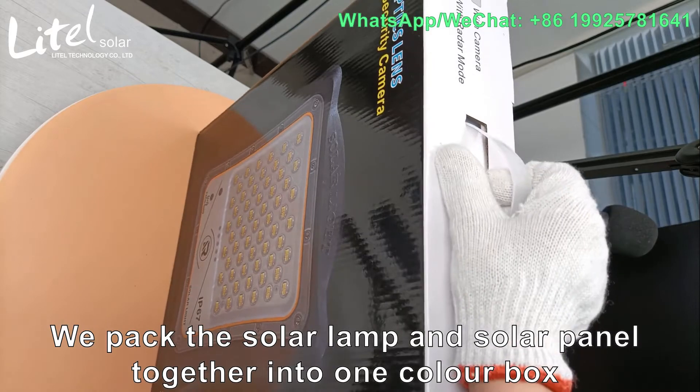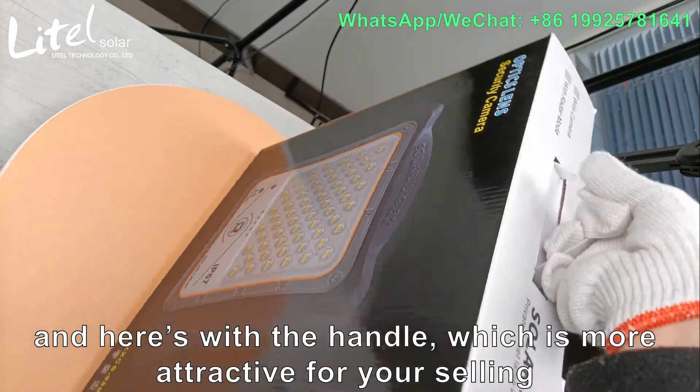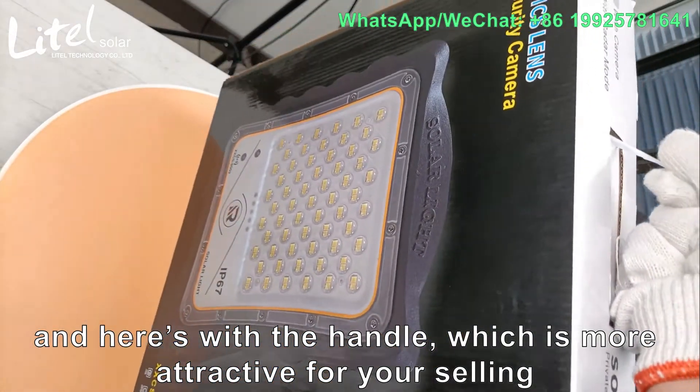We pack the solar light and the solar panel together into one color box, adheres with the handle, which is more attractive for selling.